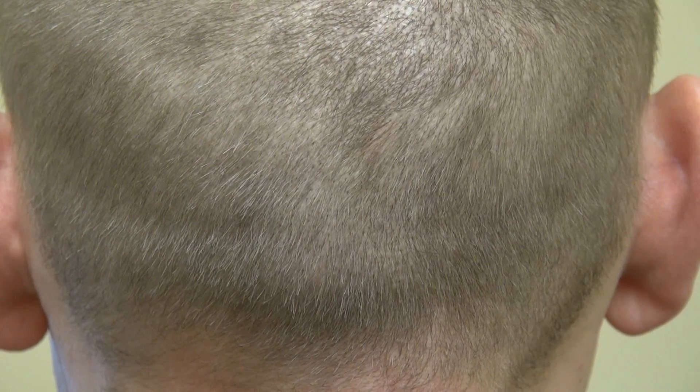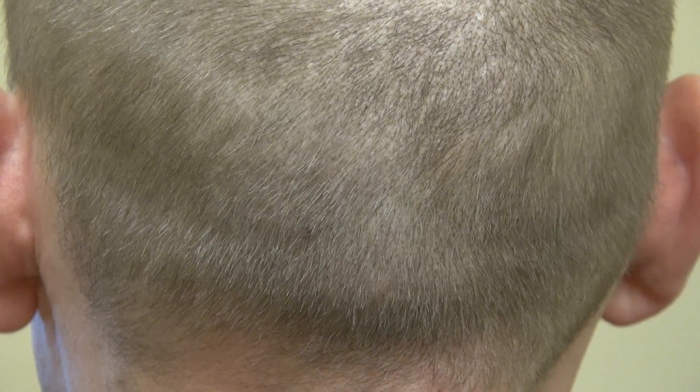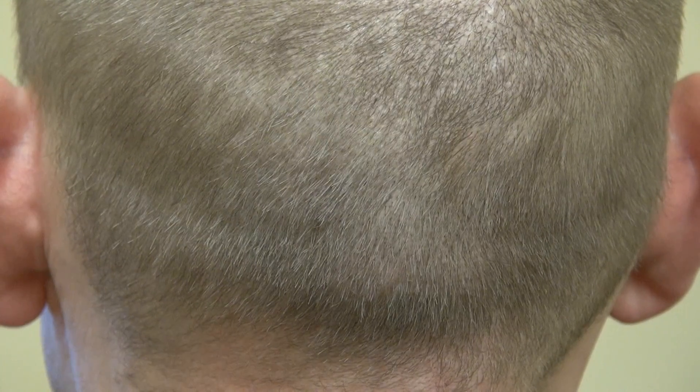Can you turn your head to the left for me, and turn your head to the right for me, and look straight back — perfect. This is the one year follow-up for FUE donor scar. FUE allows you to wear your hair short, unlike the strip method, which will leave you a linear scar. Thank you.